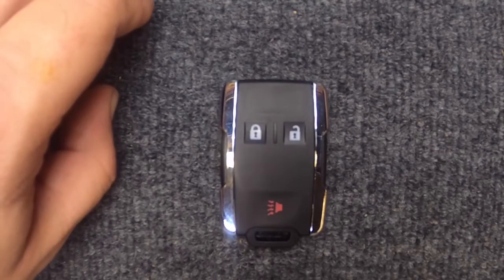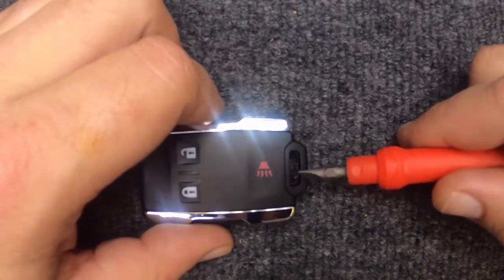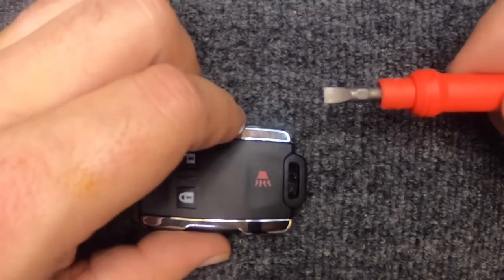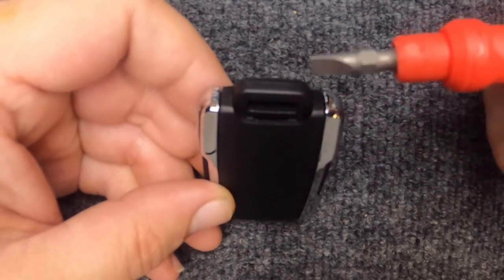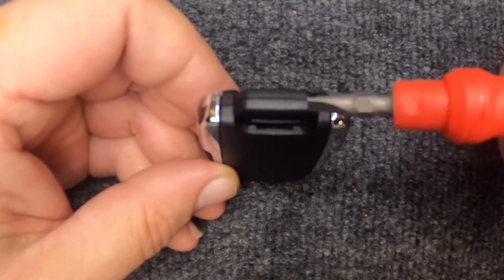Hey, it's Sgt. Locksmith. We're going to change the battery on our remote. If your key ring is on, you can leave it on — just be careful. Go ahead and flip your key remote over, and you'll notice you have this indentation right here.